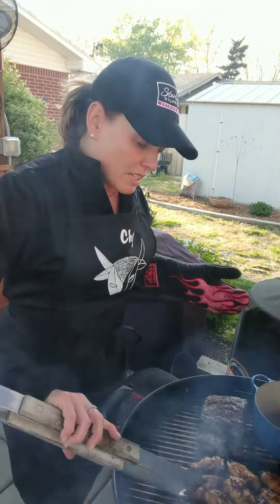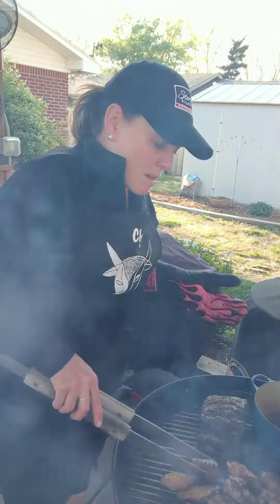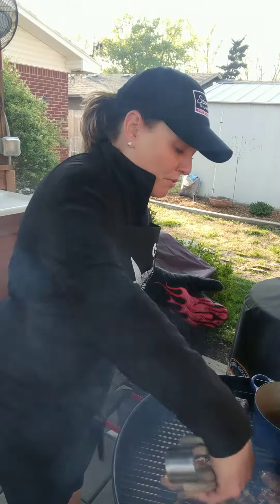I've got these mopped on one side, so I'm just flipping everybody so I can mop the other side and have all the flavor on both sides.